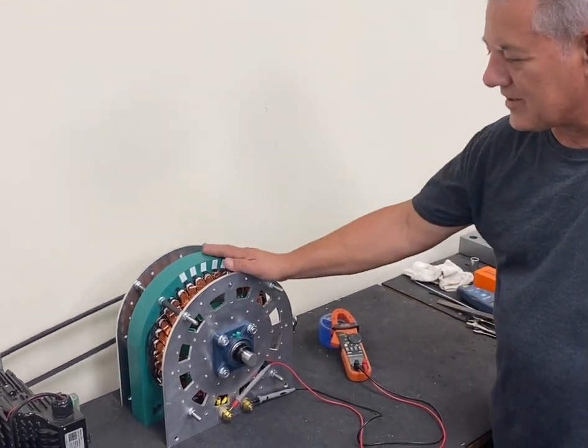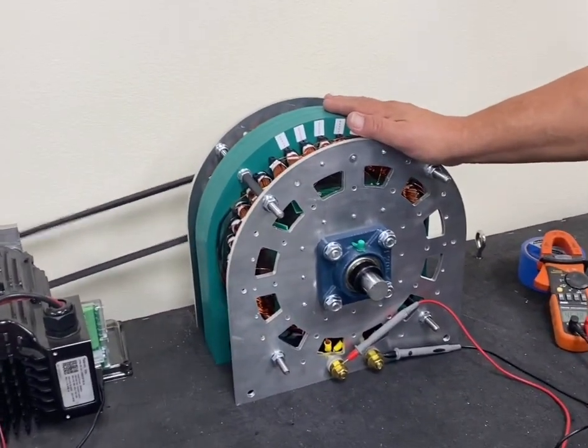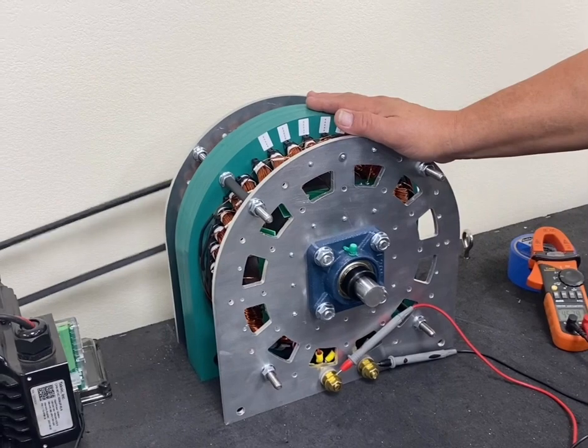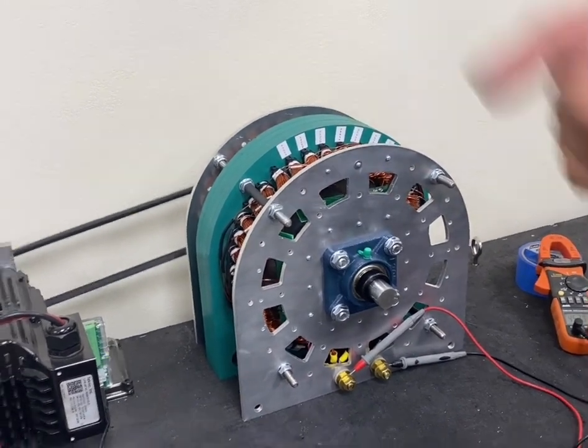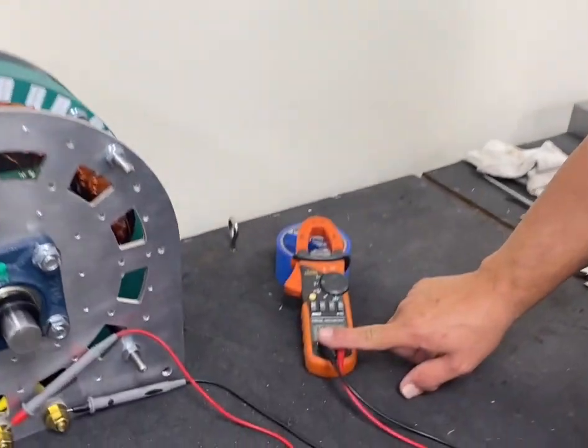This one here is about to go out to a customer. We're doing a free-running test here, no load, just for voltage output. It's running, as you see there, at 1,300 RPM and putting out just about 450 volts.